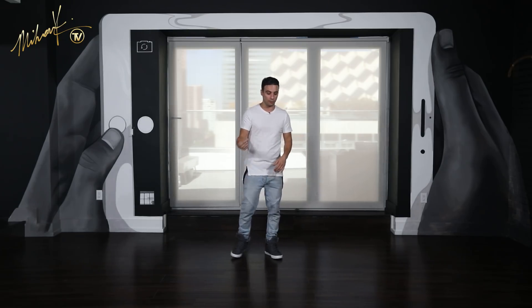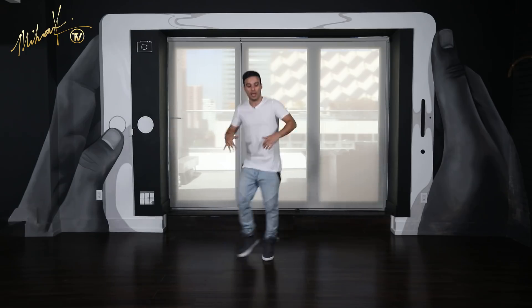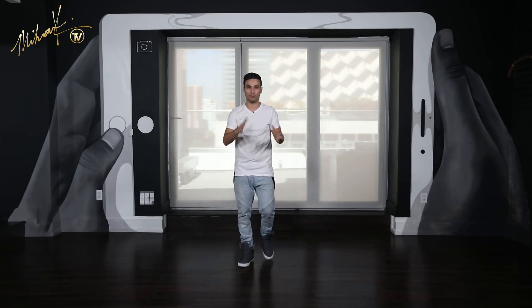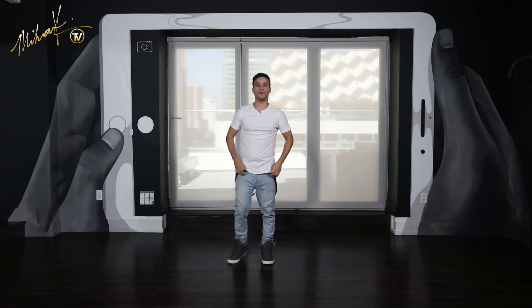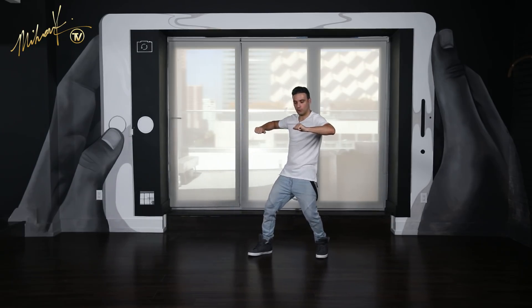First move, we're going to the side. You're going to start on an end count, not on one. You're going left, right with the legs — and one, two. Just like we would start in part 10. Same move, same thing. Five, six, seven, eight and one, two. Try that one more time: five, six, seven, eight and one, two. Perfect.